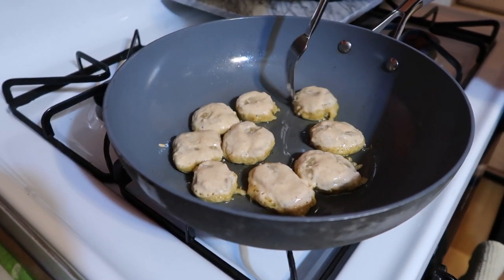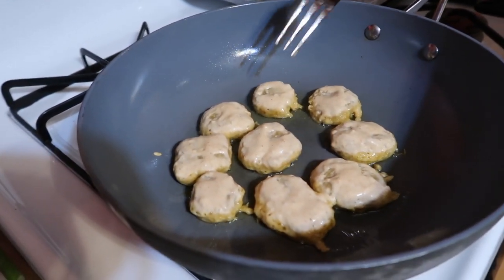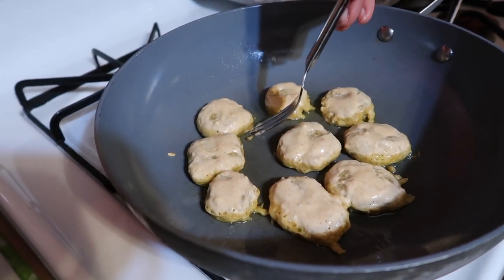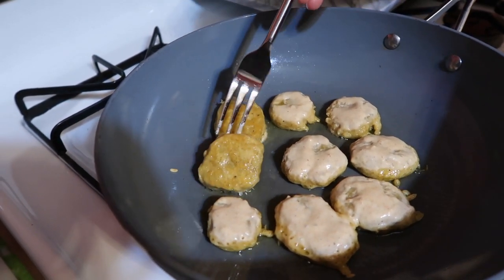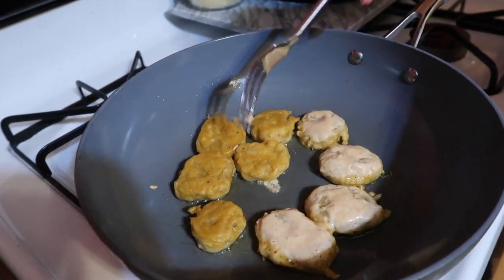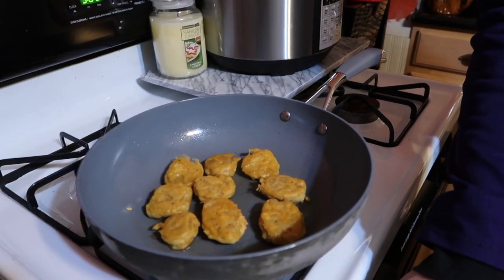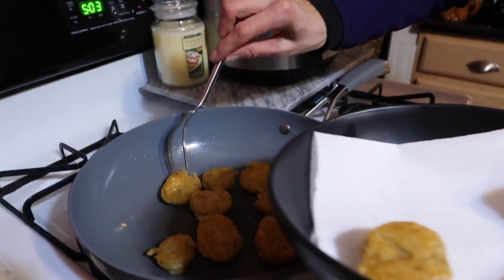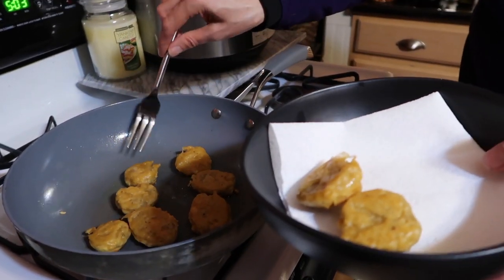These are getting close to being ready to flip. You can tell like when you make silver dollar pancakes — when most of the bottom is cooked, it's almost time to flip. Let's try flipping one — not too bad. We don't want them too dark. That's just going to take another minute. All done, turning the oil off, and putting them on paper towel to soak up the extra oil while they cool down.